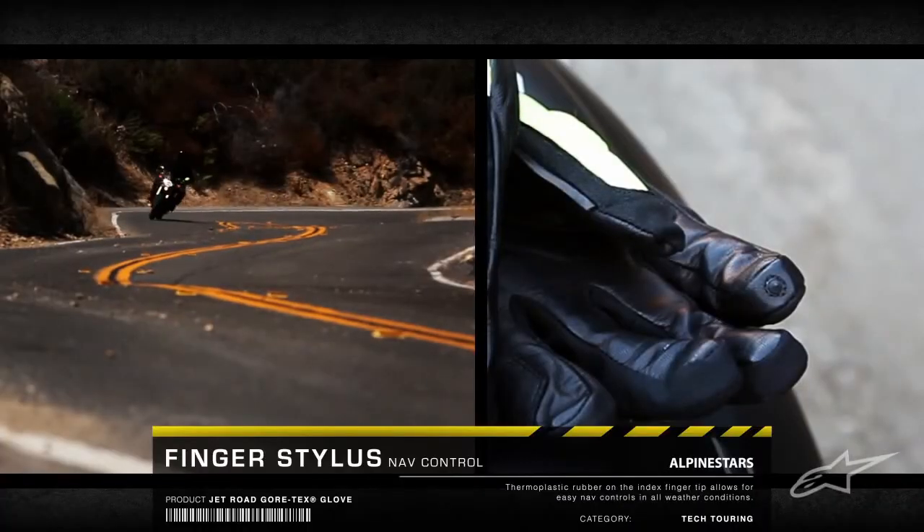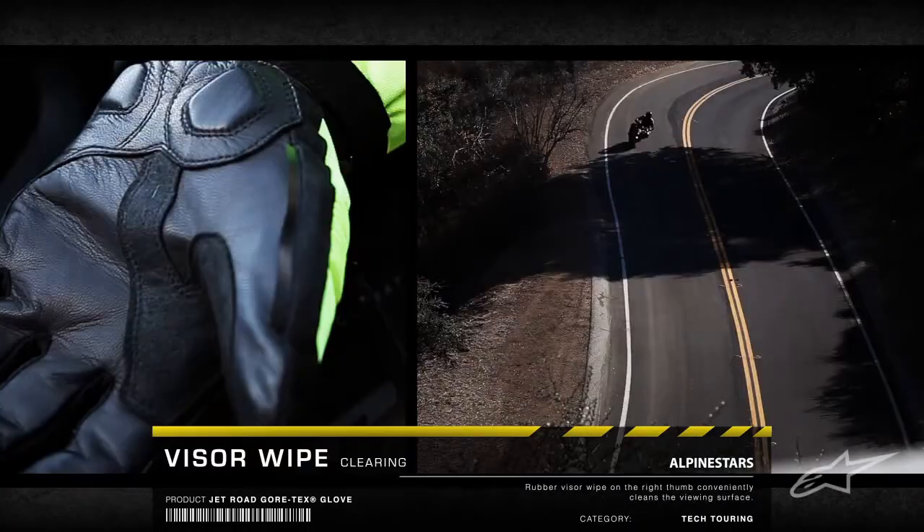A TPR finger stylus allows for control of bike navigation systems, and a visor wipe on the thumb provides a convenient clearing service.